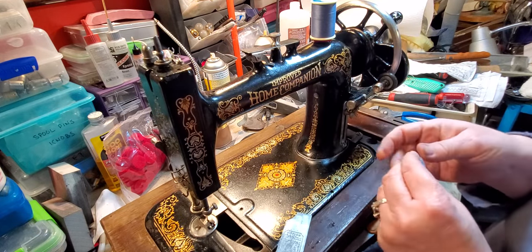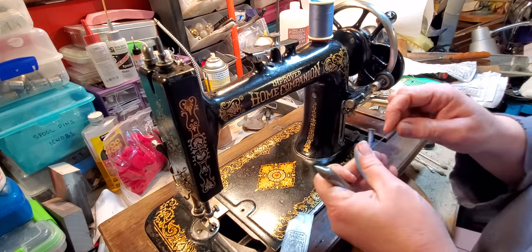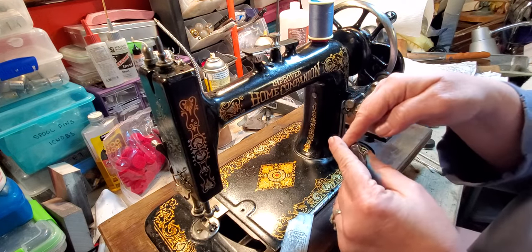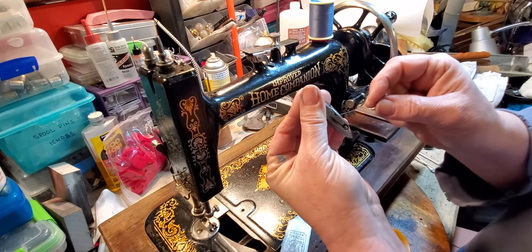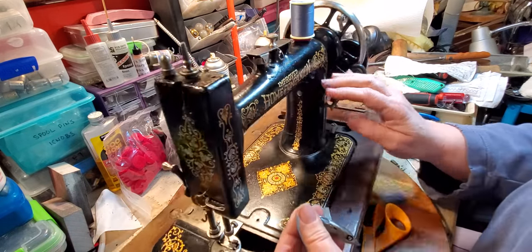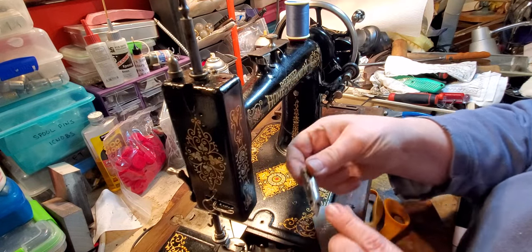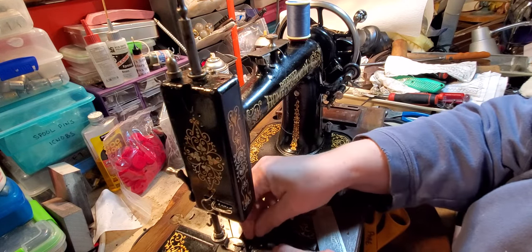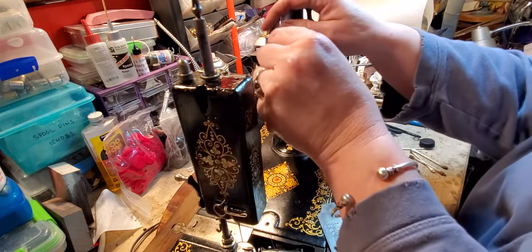Take the bobbin out of the bobbin assembly and there's the shuttle. The bobbin goes in with the thread coming across the top counterclockwise. Insert the bobbin in here and pull the thread down, then pull it up over that little metal tab on the shuttle. There's a little groove right here that fits the little tab, and you just set the bobbin in.